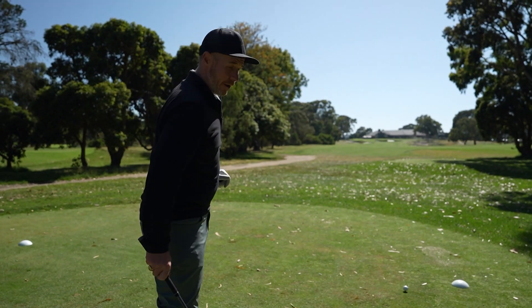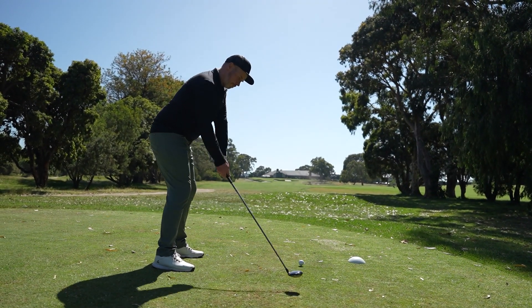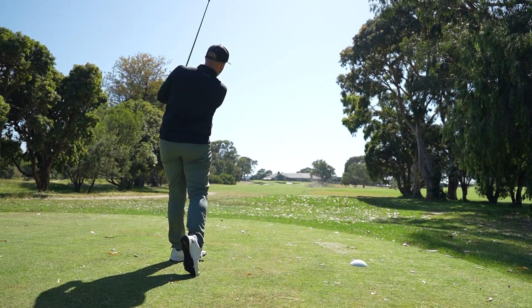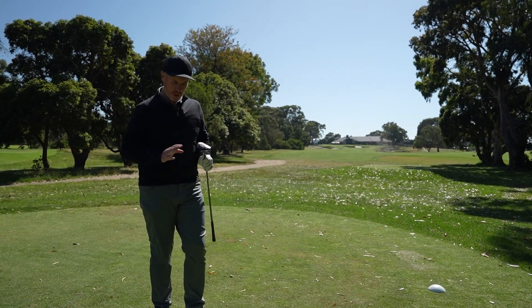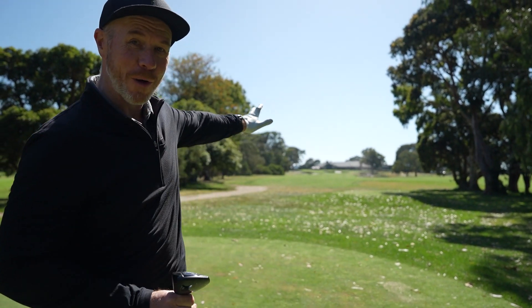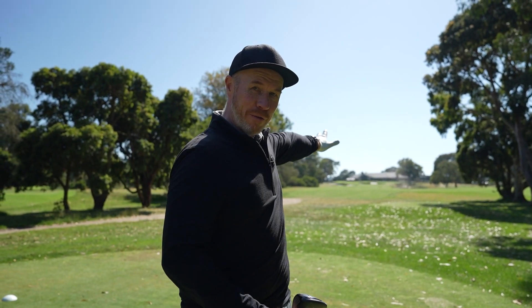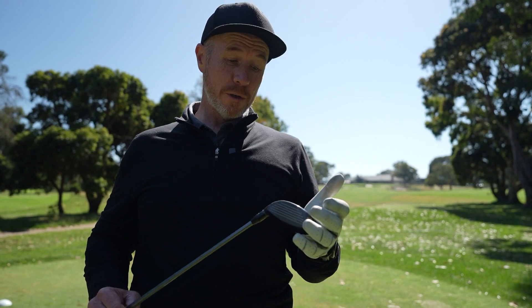Let's see if we can get one up here on the 18th. Wow, that was solid. You could hear that — it felt solid, it sounded solid, and it certainly went like a rocket down the fairway. Just on the left-hand side, turned it over with a little bit of draw. That's awesome.